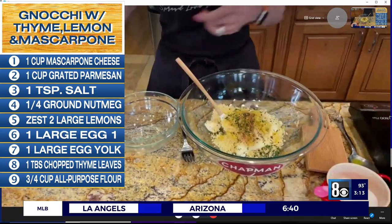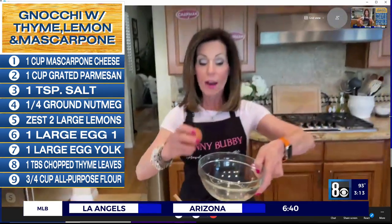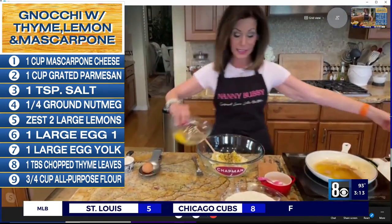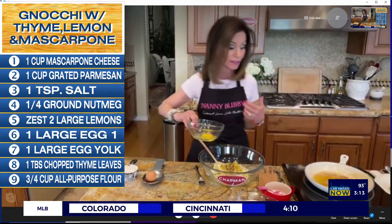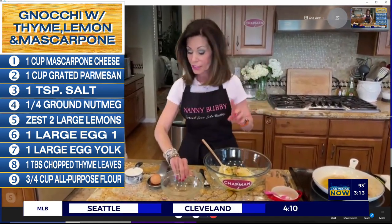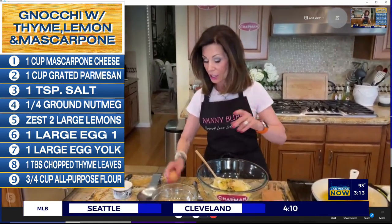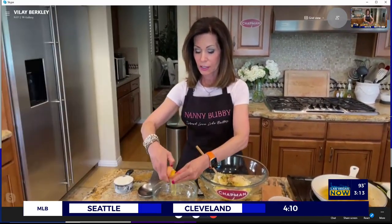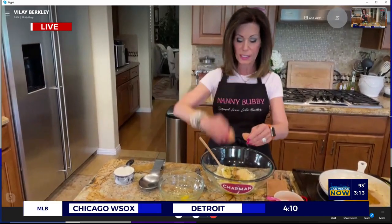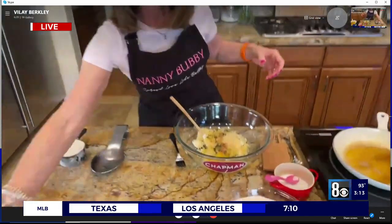And then we're going to take two eggs. Here's the tip of the day: never put an egg directly into whatever you're mixing, whether it's gnocchi, cake, or anything else. First crack it into a separate bowl because you can get a bad egg — and if you cracked it into this bowl, you'd have to throw out the whole batter. So that's one egg and one egg yolk.